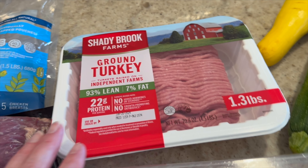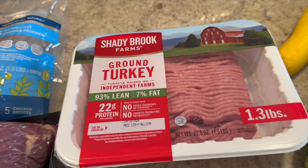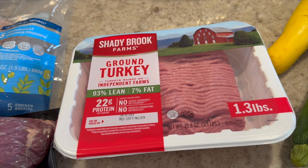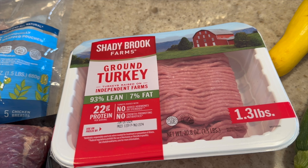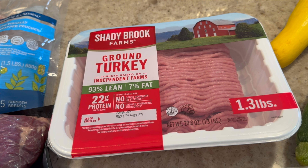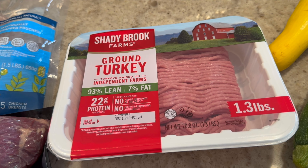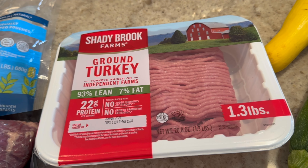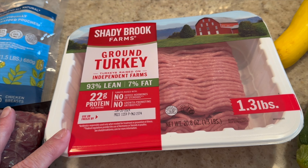My favorite Shady Brook Farms ground turkey — I get the 93% lean. It's just my favorite and I buy it every week without a plan necessarily. I'll make a meat sauce for spaghetti, cook it up with taco seasoning, make turkey meatloaf, or make meatballs. I just love it — it's a great source of protein.